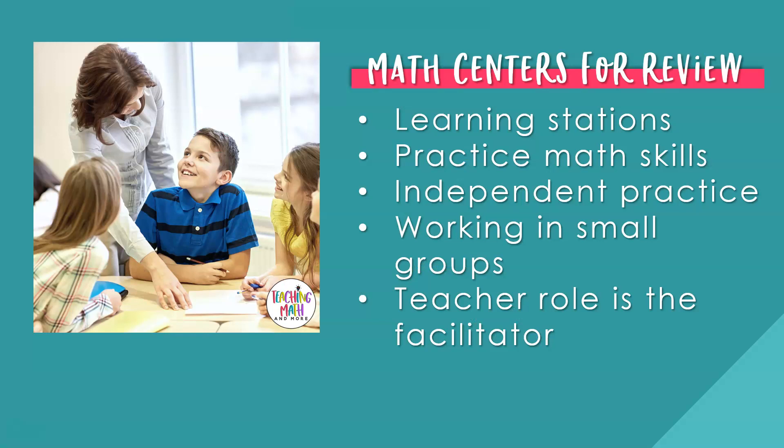Math centers, also known as math stations, are learning centers in your classroom that help students practice math skills. Math centers provide an opportunity for students to independently or in small groups work together to solve problems. While students are working, the teacher is the facilitator in the process. The teacher can choose to circulate the room by walking around and monitoring student progress, or work from a teacher center group only. It's important to note that the purpose of centers is to review, not teach new concepts.